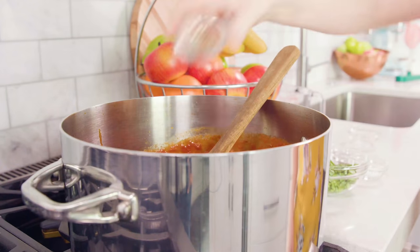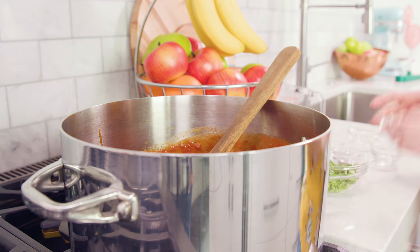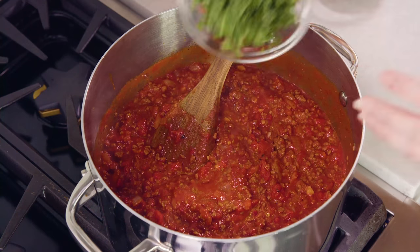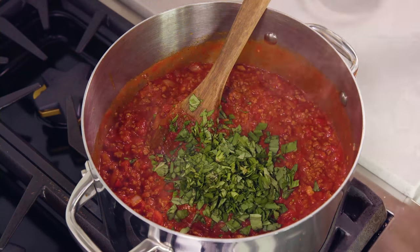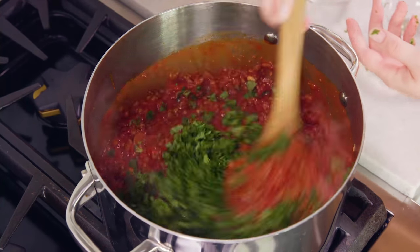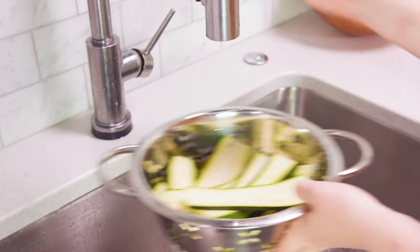You'll also need 1 teaspoon of dried oregano, 1½ teaspoon of salt, 1½ teaspoon of black pepper, 1½ cup of freshly chopped basil, and ¼ cup of minced parsley. Stir this all in. Let this simmer on the stove until you're ready to assemble your lasagna.